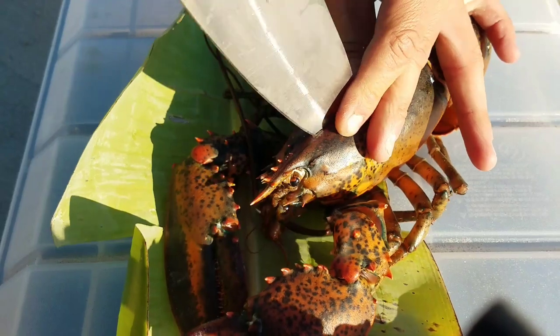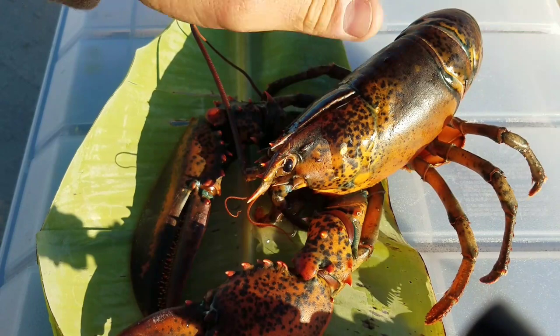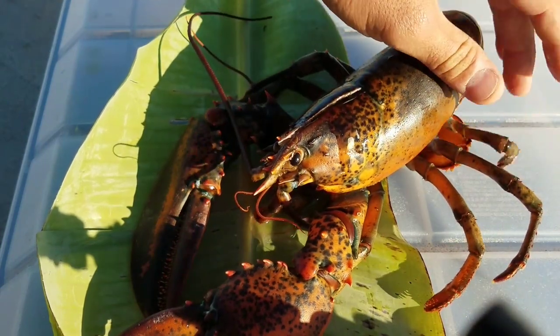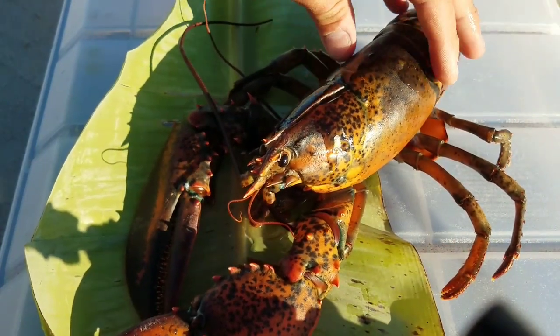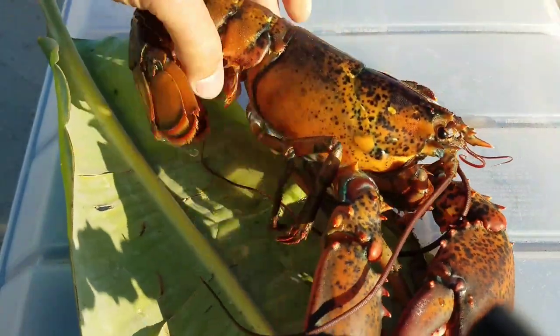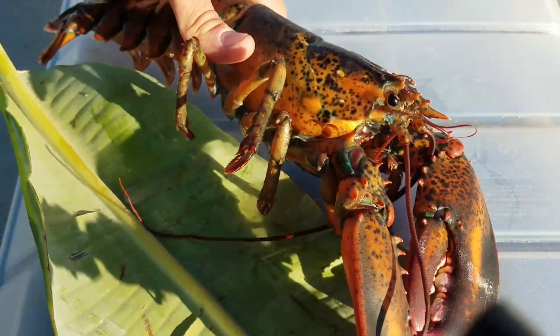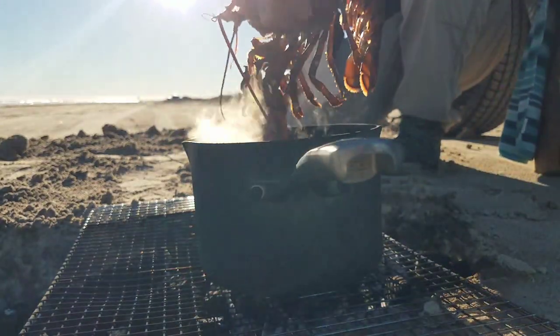You're going to cut straight through that in one quick movement. Find the cross line right here, go straight down. He's dispatched. Any movement you see, like his legs unfurling, that's all just going to be nerve endings — automated responses. This is a dead animal now. Quick and as humane as possible — lobster in the pot.